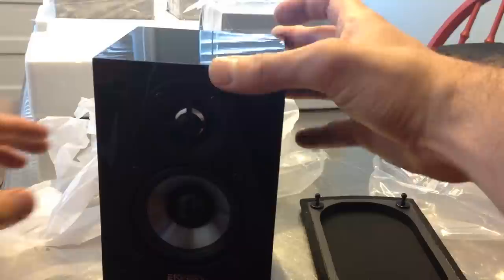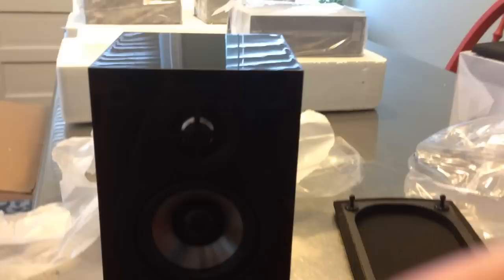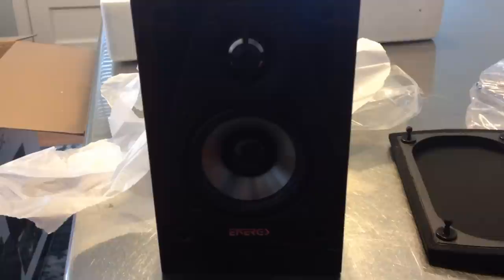The lighting's not too great here but you can see the Energy brand name clearly. Everything's intact and it looks really sharp. The room where the speaker system will be is fairly light, so we'll see how the black finish plays — it might be high contrast. Really sharp-looking speakers, and we'll likely use speaker stands.